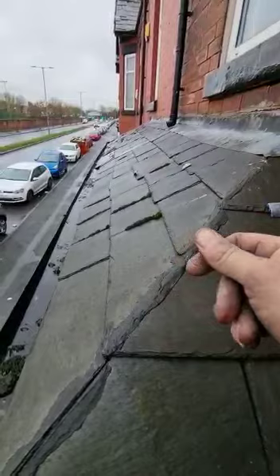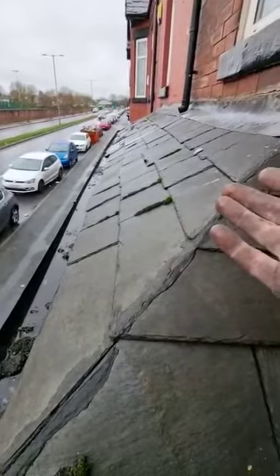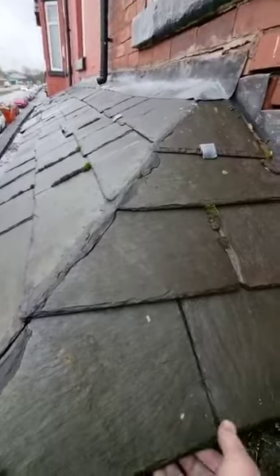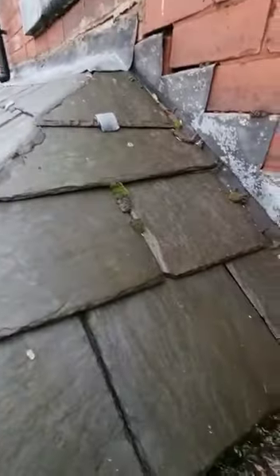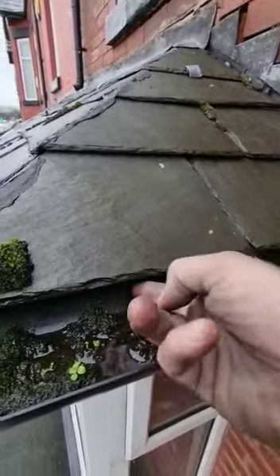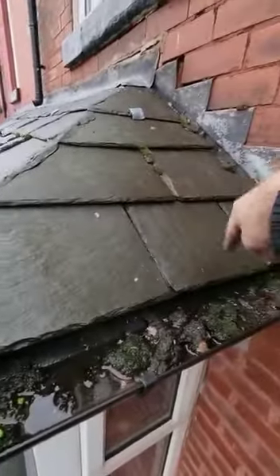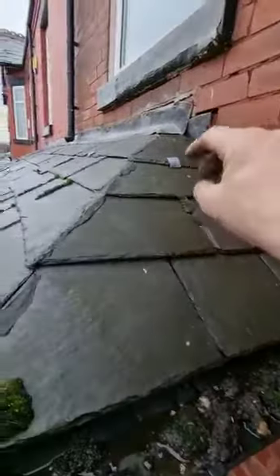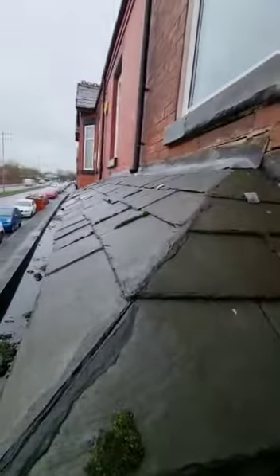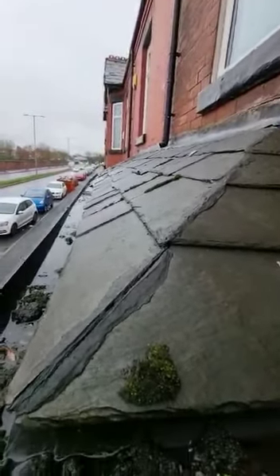The only reason this is being saved is the old bitumen underneath — that will be saving it from all this pouring into your roof. At some point that will go. The felt is supposed to come down and into the gutter and as you can see it's not visible, so we know for a fact that it's already started deteriorating at this level. It's only a matter of time before it deteriorates in other areas and all these issues will start becoming a real problem inside the property.